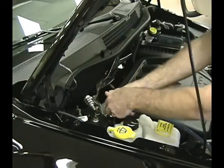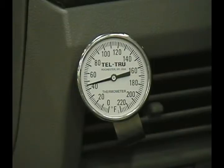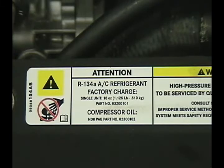Now let's attach the recovery equipment to the vehicle. This is a properly charged system. The DVOM shows a 15 to 20% duty cycle of the compressor's controlled solenoid. The air temperature at the duct is a nice cool 45 degrees. This vehicle has a refrigerant charge of 1.125 pounds.